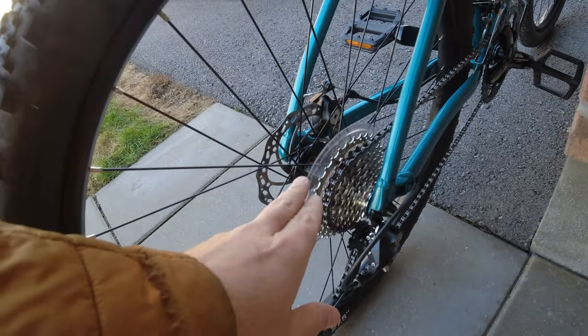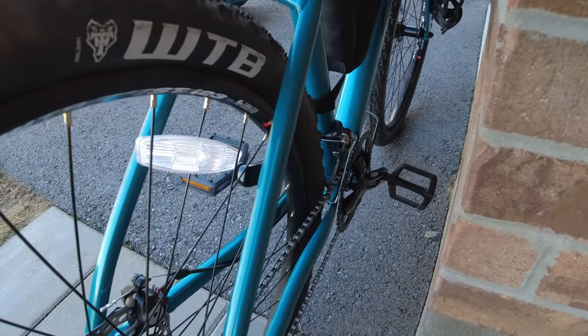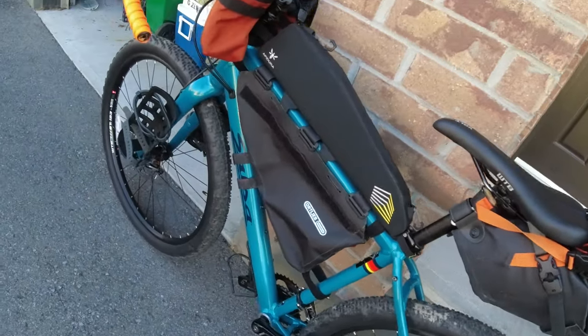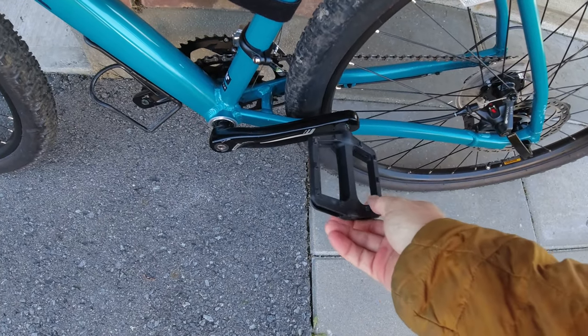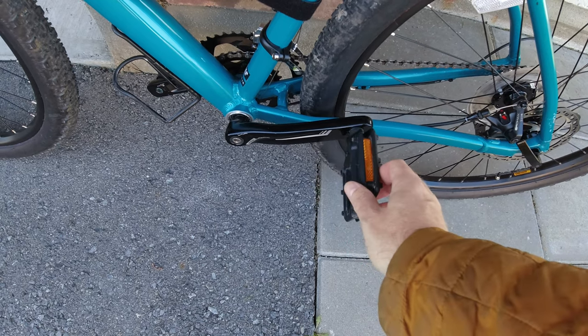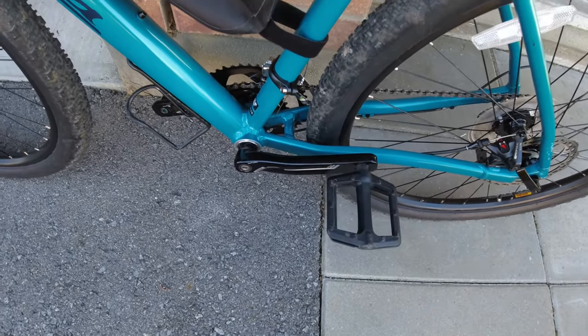They changed out the cassette, the chain, and put on the new chain ring. Most people go with clip-in pedals, but as much as I feel like spending more cash on stuff like that, I'm not going to — just basic pedals.